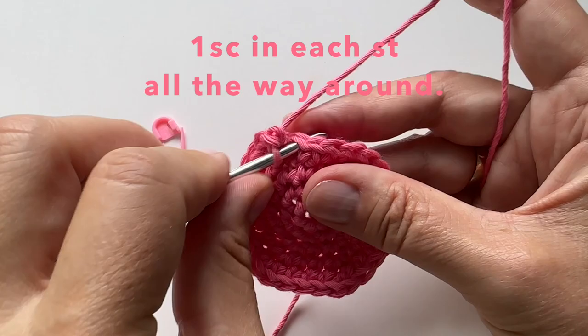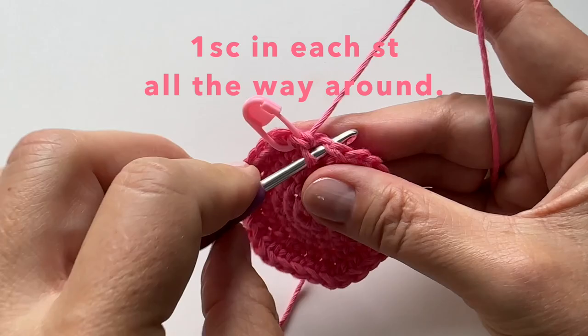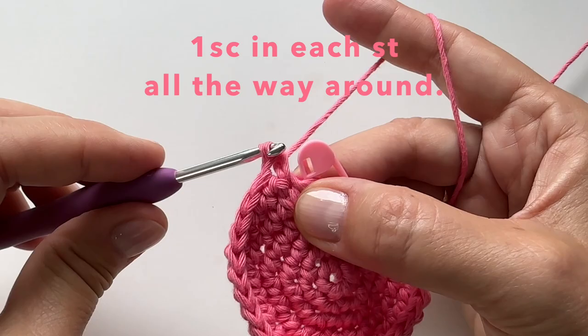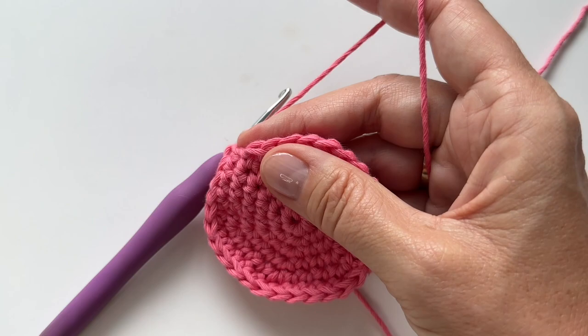For our next round, we're just going to do one single crochet all the way around. We can then remove our marker.